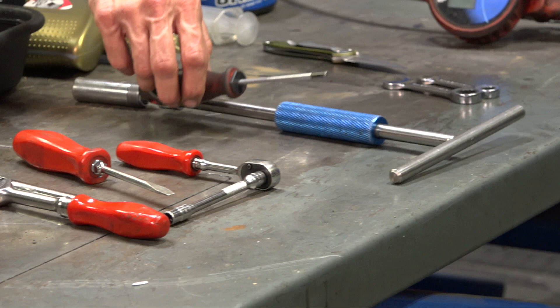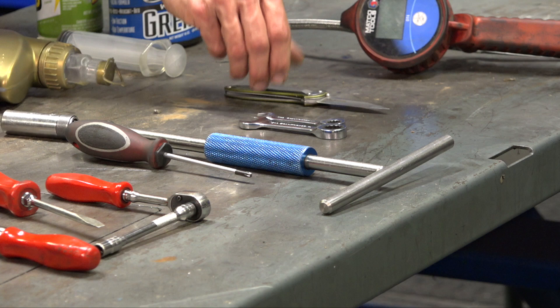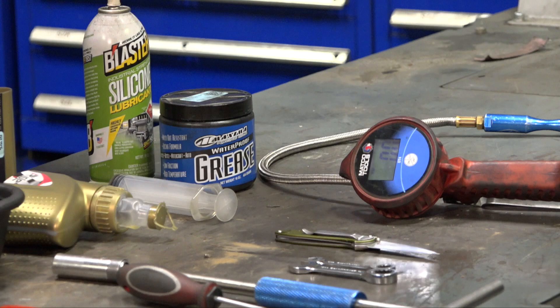Access to the spark plug door is via a T25 Torx driver. If you're going to be adjusting your throttle cables, short combination wrenches — a 10mm and a 13mm — are very helpful. A pocket knife is always handy. Always check your tire pressure; you need at least an air chuck or a bicycle pump with a gauge.